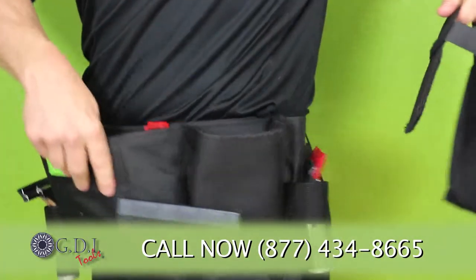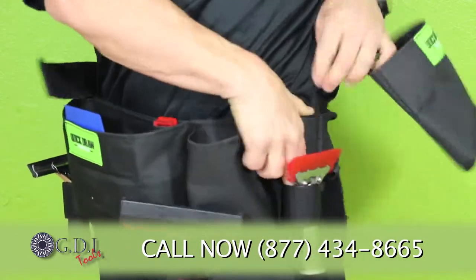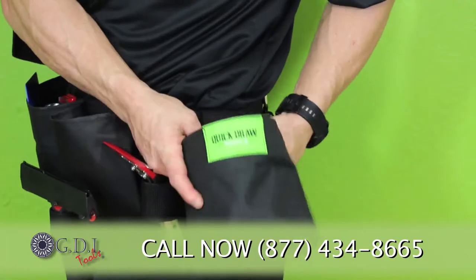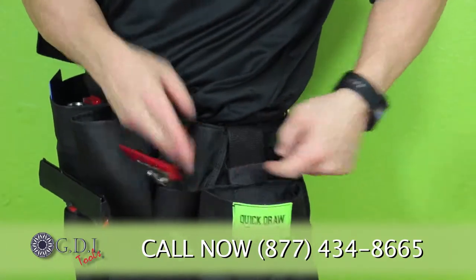If you wanted to add this to one of your aprons, you would simply velcro it on. There's also another little latch that we've added that just makes it fit that much more snug — it's another little feature that we do.